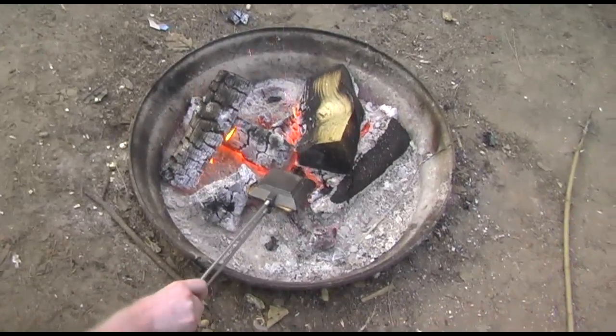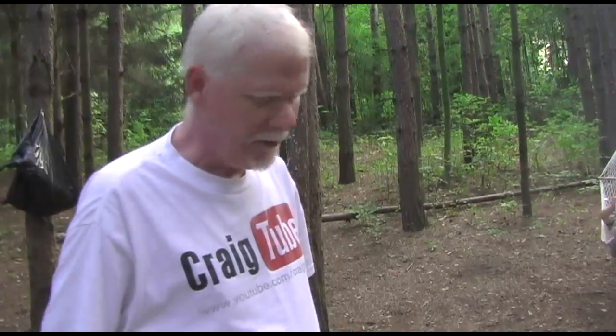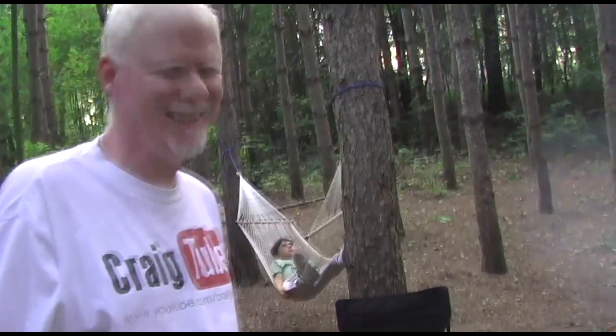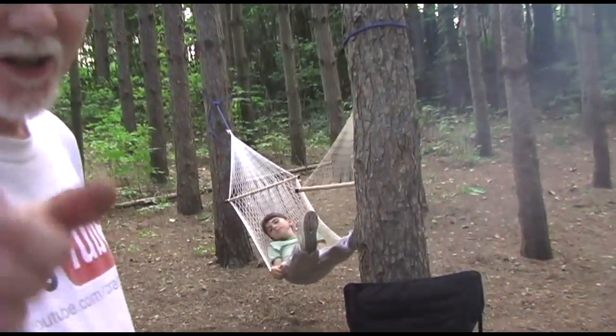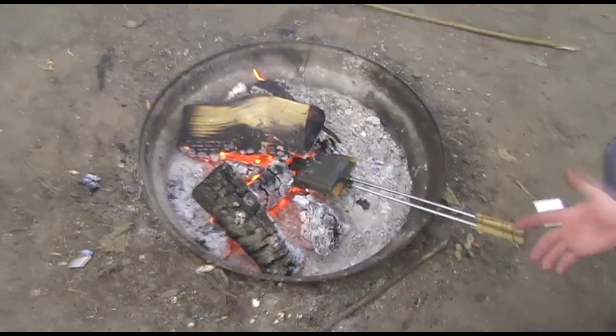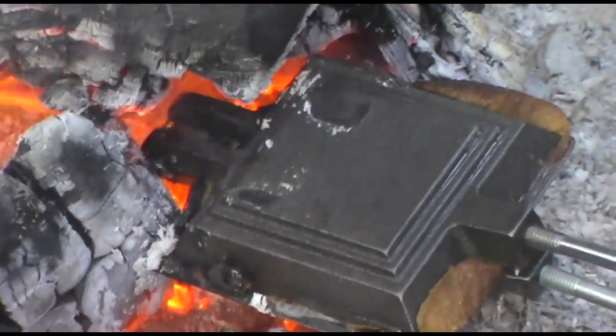Flip it over one more time, and then we're gonna have a look at it. After we're done this, we'll build this fire up and sit around and sing Kumbaya. Kumbaya? Yeah. Good idea.